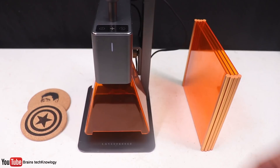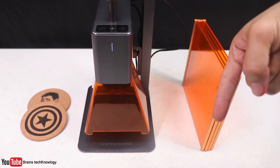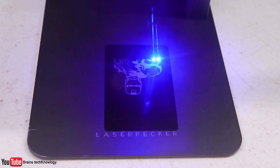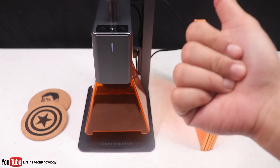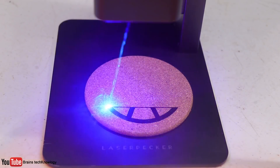Let me know in the comments below which engraving you liked most. I'll put the link in the description below where you can find the LaserPecker 2. If you have any questions and suggestions, just drop them in the comments. I hope you like this video — subscribe, comment, and share, and I'll see you guys in the next one!